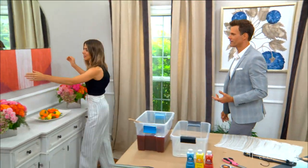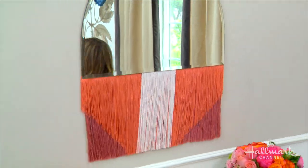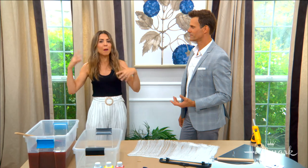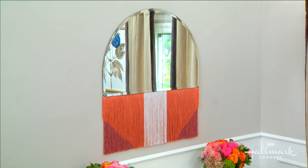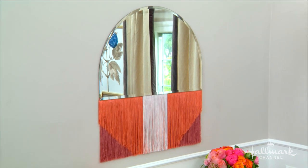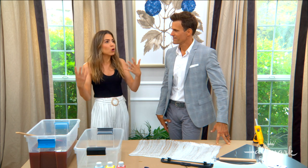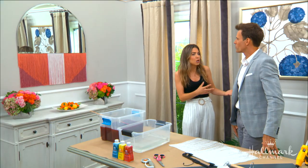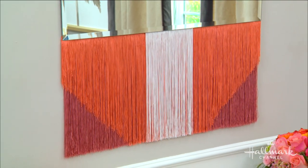Look at how glamorous this is — it has such beautiful movement, it's just gorgeous. I was inspired by the idea of doing this really cool fringe mirror because mirrors are beautiful decor, they open up space, they reflect light. By using fringe that's meant for the fashion world, it creates that high glam, old Hollywood, art deco vibe as opposed to a more bohemian vibe. You can really design it however you want depending on your space, but it's just such a statement piece.